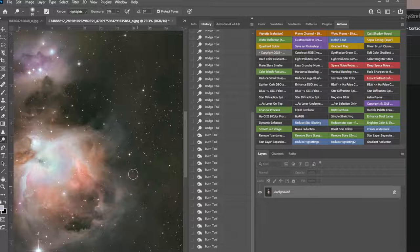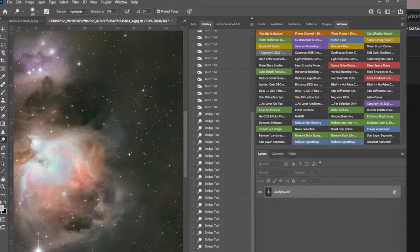You can also grab the Dodge tool and hit all this dust out here. That star right there is really pretty — it's a neat star trail on it.